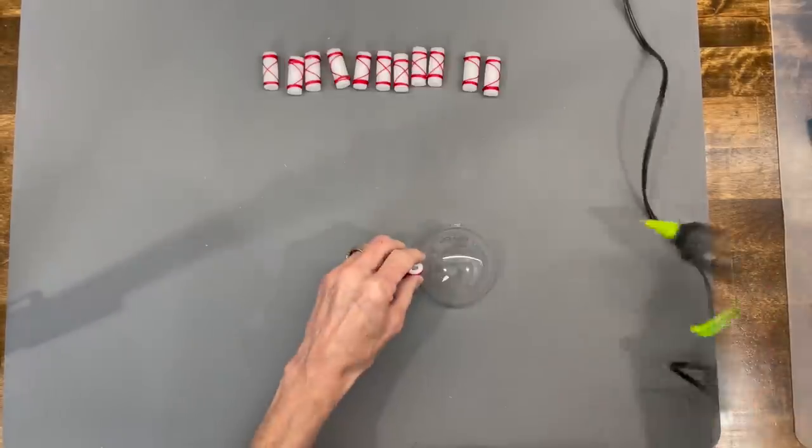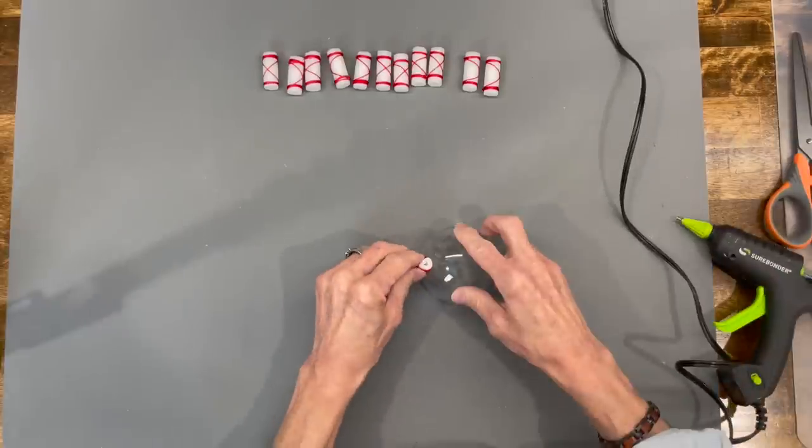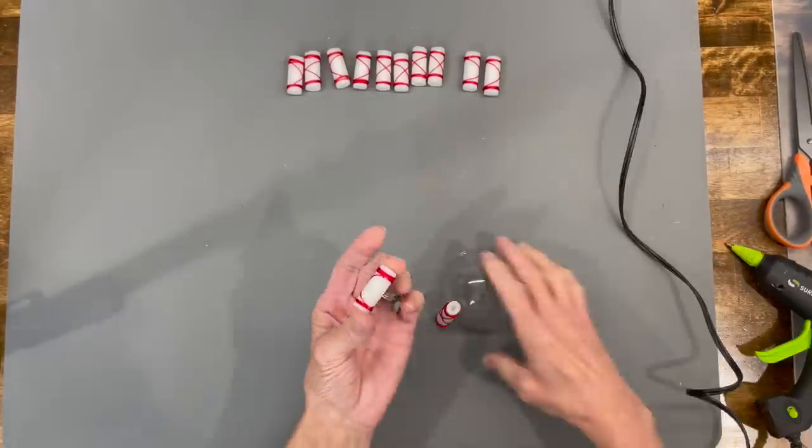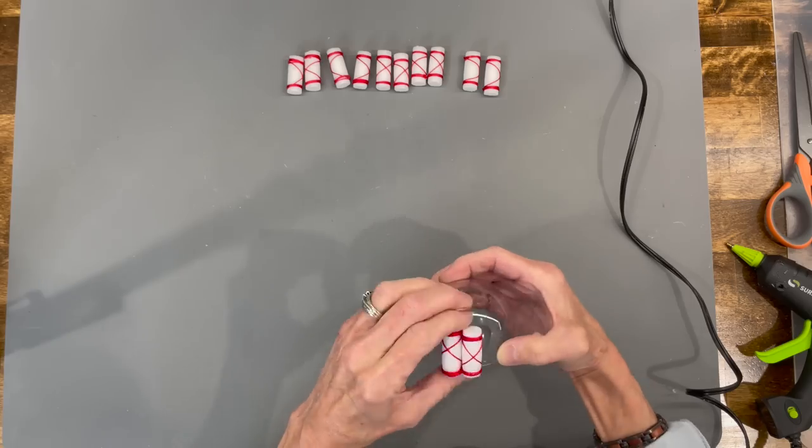Now we're going to attach them to our ornament. Start going halfway around the ornament, and take some time to make sure that they stand up straight. Try not to make them lean.